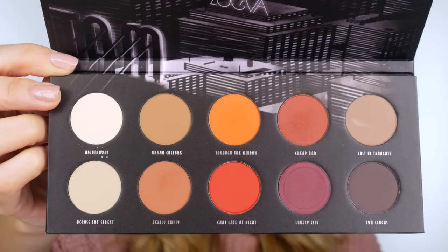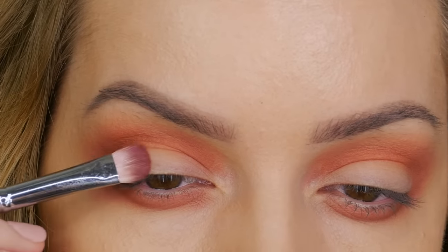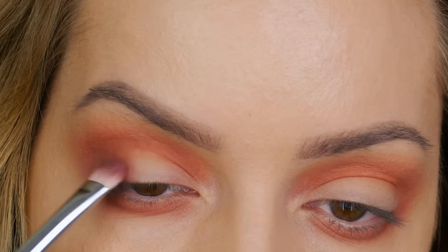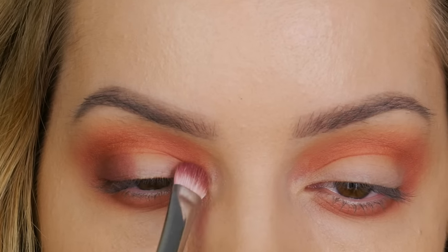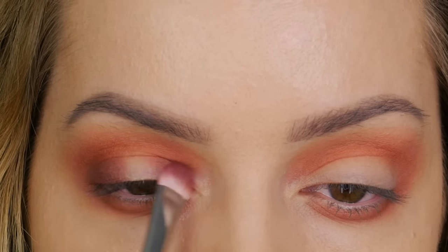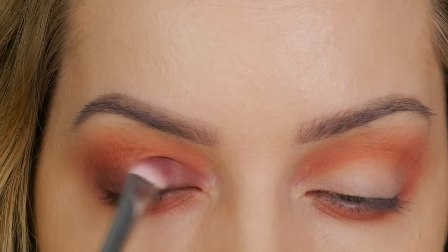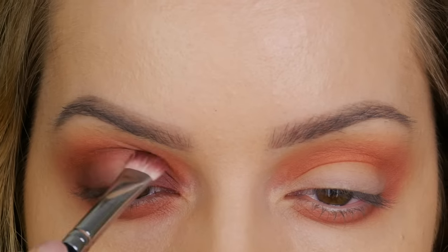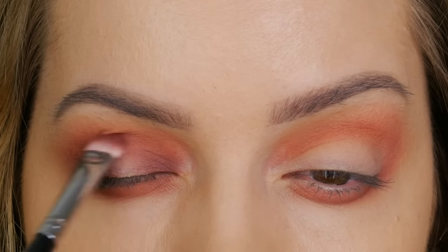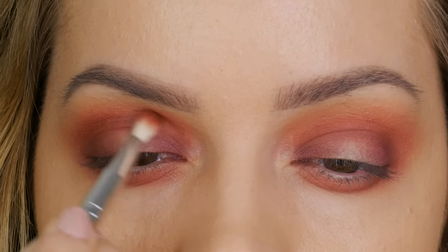The next color I'm using is called lonely city - a plum shade. On a flat shader brush I'm applying this to the outer corner of the mobile eyelid, working it towards the center. Then, just like last week, I'm applying it to the inner corner of the mobile eyelid, leaving the center blank. I'm showing the same techniques as last week but with different colors, so you can learn how to create two completely different eye looks using the same methods.